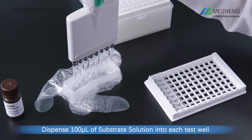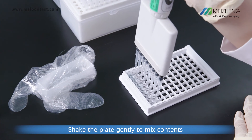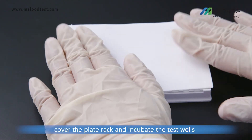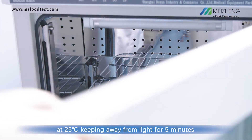Dispense 100 microliters of substrate solution into each test well. Shake the plate gently to mix contents. Cover the plate rack and incubate the test wells at 25 degrees Celsius, keeping away from light for 5 minutes.